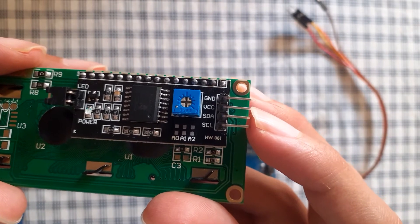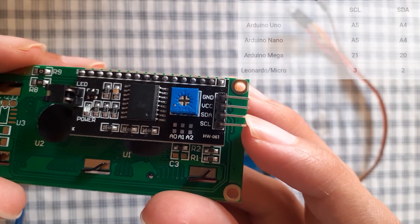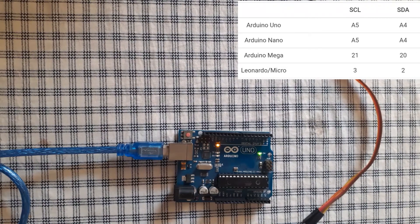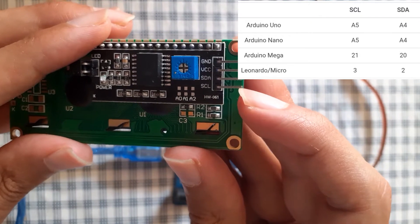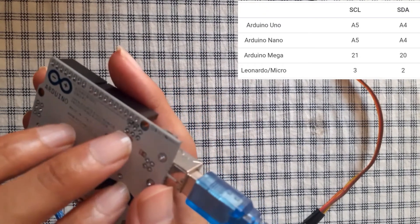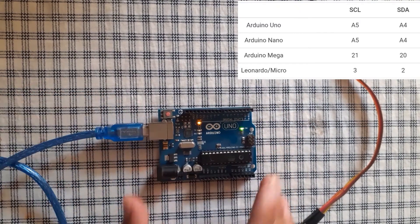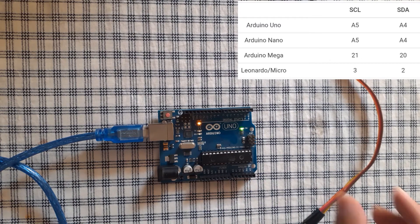The VCC connects to the five volts, and finally we have the SDA and SCL. The SDA needs to be connected to analog pin A4 and the SCL to analog pin A5. You're gonna see a table on the screen because it depends on the board you have, but if you have the Arduino Uno or the Arduino Nano, connect these two to analog pins A4 and A5. You could also use the pins labeled SDA and SCL on the back of the board. In this video I am gonna connect the SDA to analog pin A4 and SCL to analog pin A5.